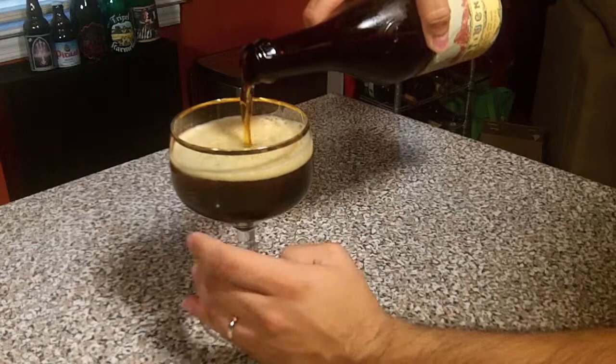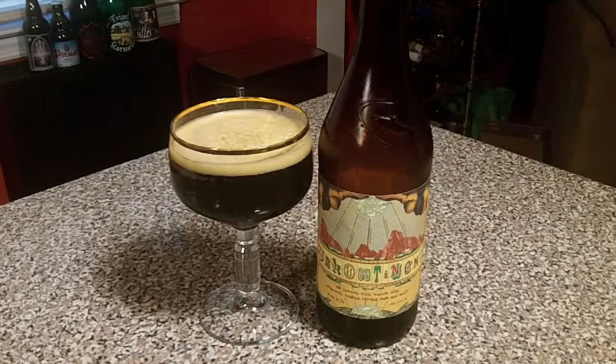That is a dark brown, almost stout color with a minimal amount of head — probably half a finger's worth on that glass. It's just an overall dark-looking brew.